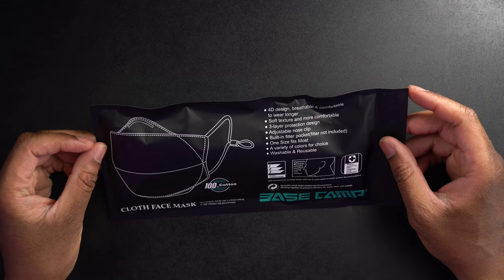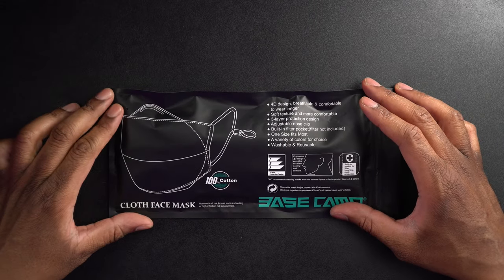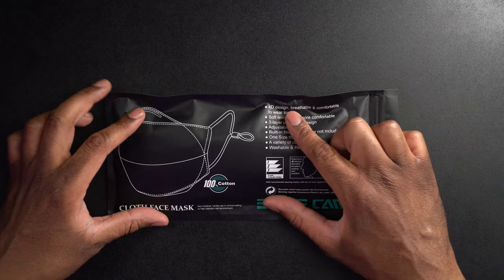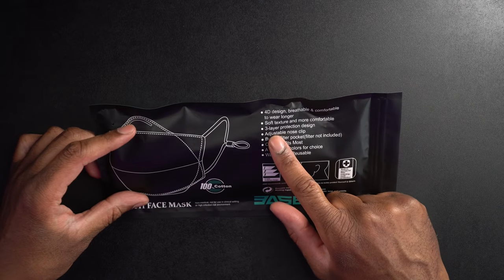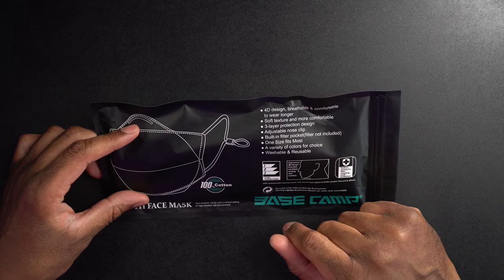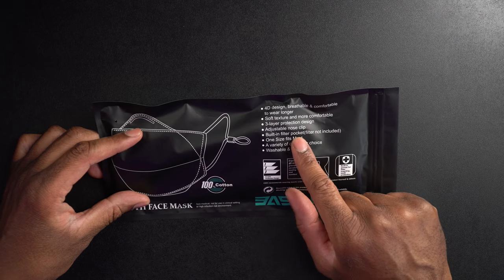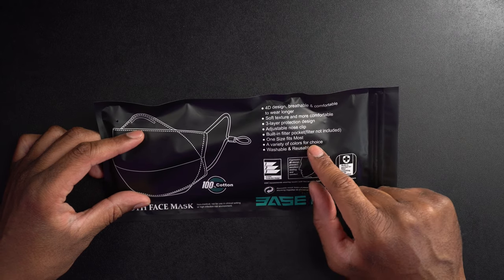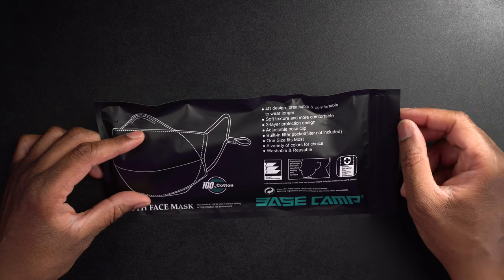Let's take a look at the mask here. We can see this is a cloth mask. It says non-medical, not for use in a clinical setting or a high infection risk environment. It says this is a 4D design, breathable and comfortable to wear longer, soft texture and more comfortable, three-layer protection design, adjustable nose clip, built-in filter pocket, filter not included.